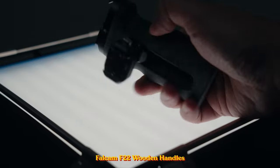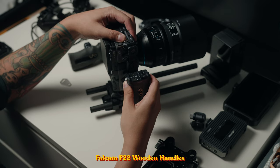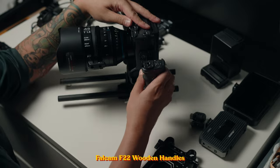Next up are the side handles. We're using the F22 Falcom side handles — super easy to install, just slide it in and you're done. The mounting points are very sturdy and the build feels secure in the hands. Unlike typical side handles that require screwing on, the F22 quick release system lets you mount them on any F22 rail on the Falcom cage.